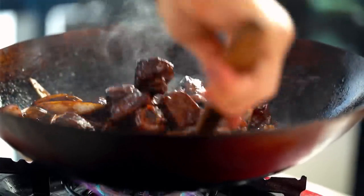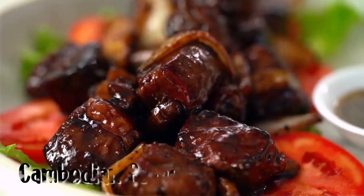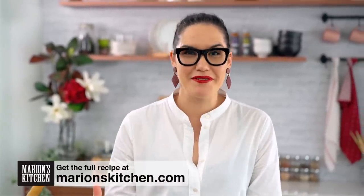Super tender bites of beef coated with pepper and a beautiful sauce. This is my version of Cambodian pepper beef. This has got to be one of my favorite ways to eat an awesome cut of steak, right up there with steak frites or Thai crying tiger beef. This one you might not have heard of — it's not as commonly known as those others but it really packs a punch with flavor.